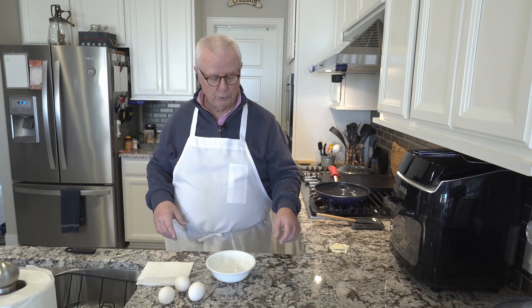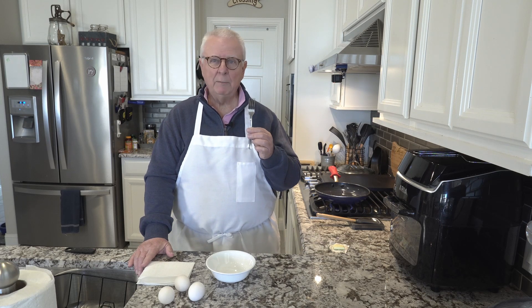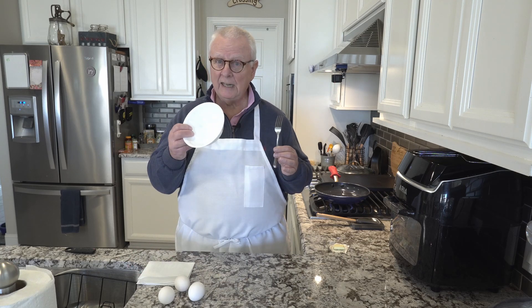With that said, let's get to it. For a whisk I'm going to be using a fork — everybody, even the first people coming out of college and getting their first apartment, will typically have a fork and a cereal bowl.